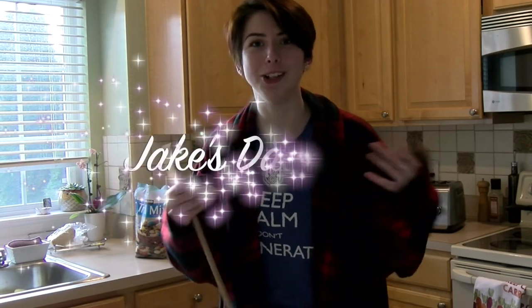And now back to you guys in the studio. I'm not in the studio, but thanks Ryan Glantz. Now we have Jake with Jake's Date Night.